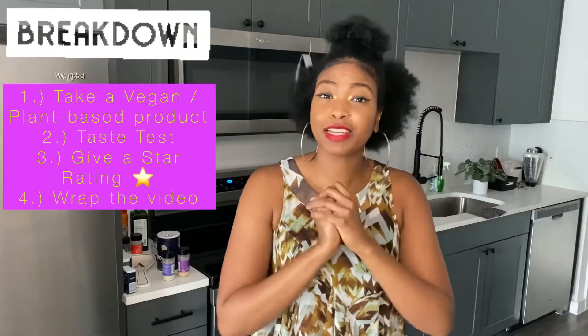But you guys, if this is your first time with Test Tuesday, you know how we do. We take a vegan, plant-based product, we taste test it, we give a star rating, and we wrap up the video at the end — because why spend that money, honey, if you don't have to? I'll do it for you.